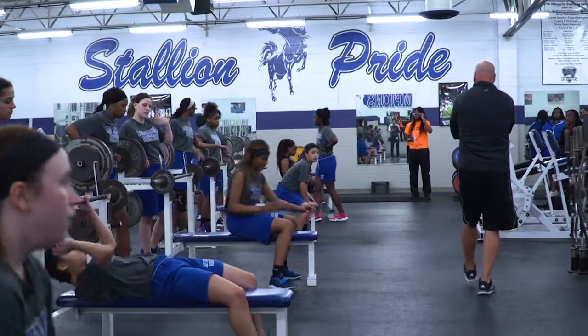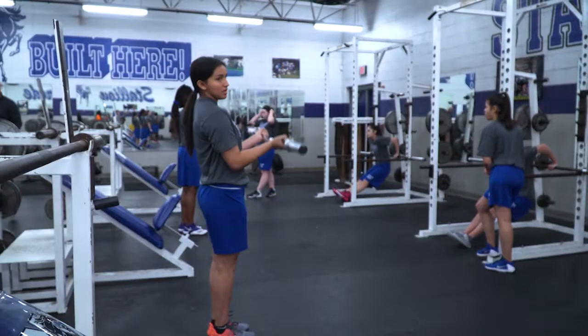Bars in hand. Ten reps. Go. Heck of a job, ladies. I like it. Just two times through.